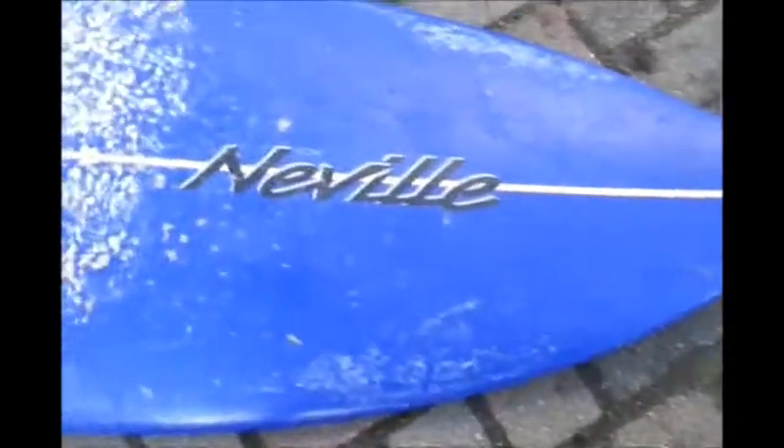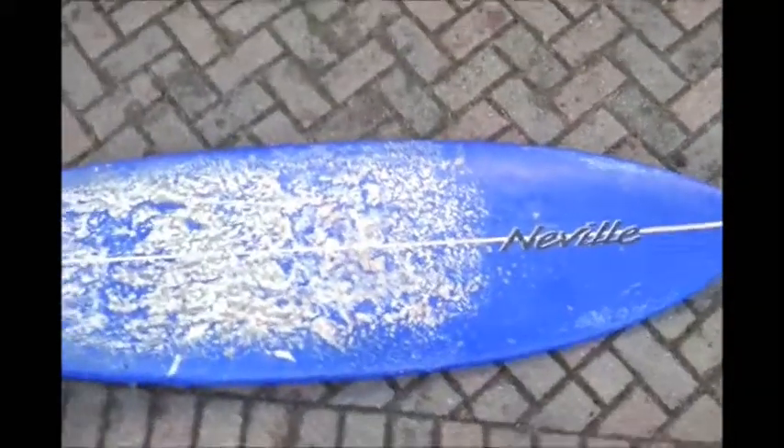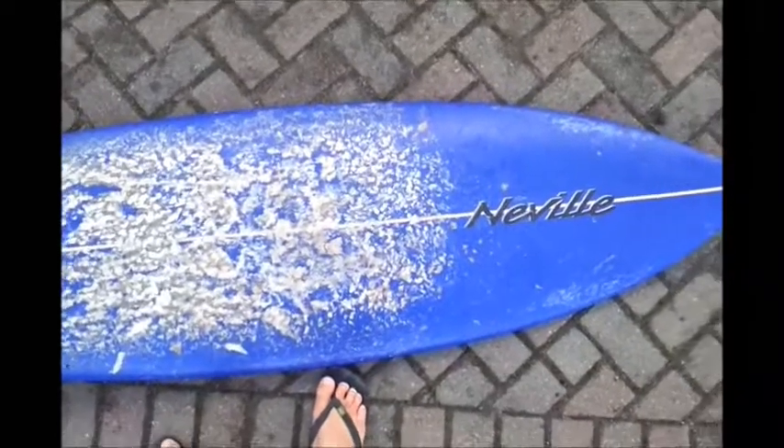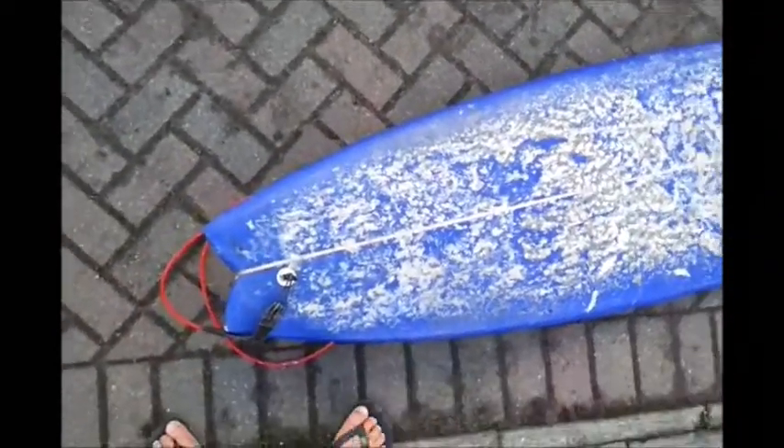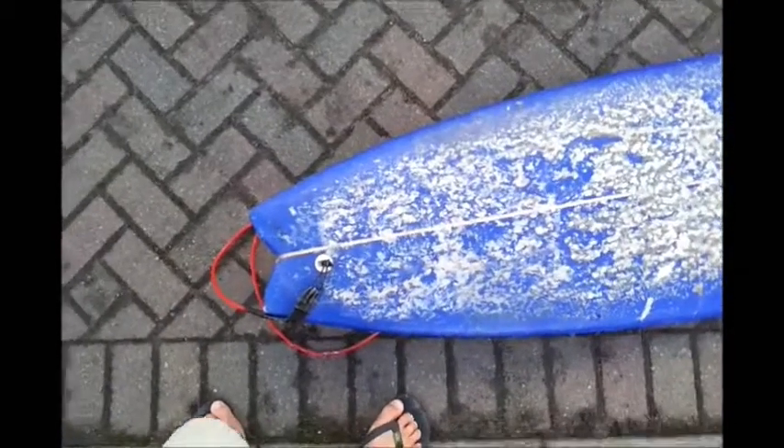This board was shaped by the late and great Neville for my missus. It's much bigger up around the front end to help with paddling into waves, and it tapers off quite significantly towards the back so it still reacts quite well on the wave. There's a bit of a swallowtail in the back as well.